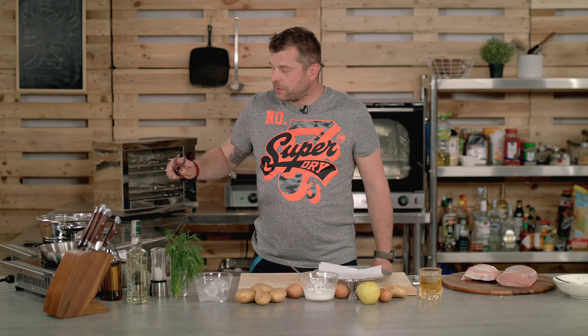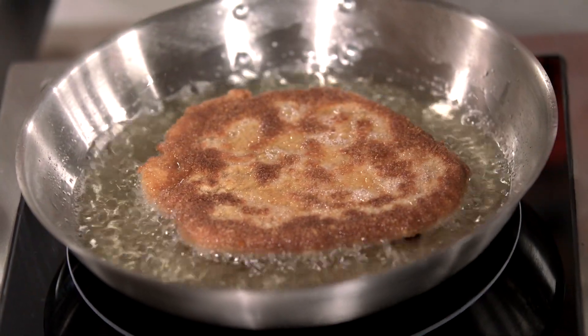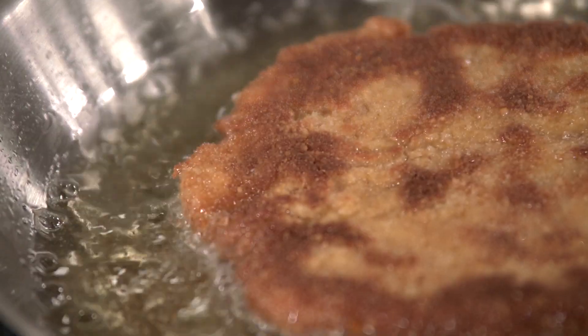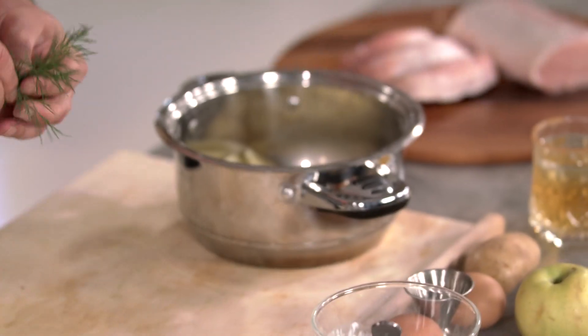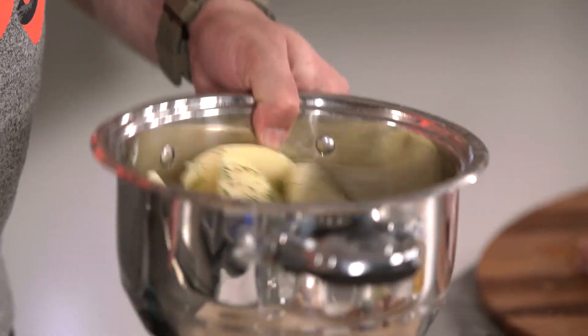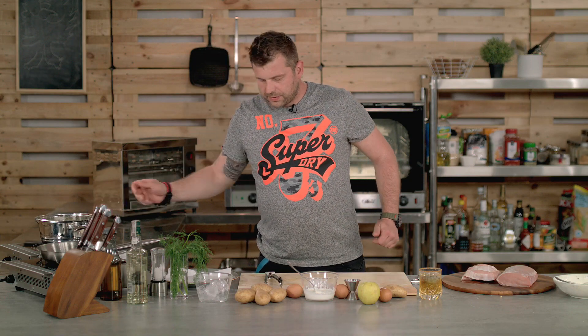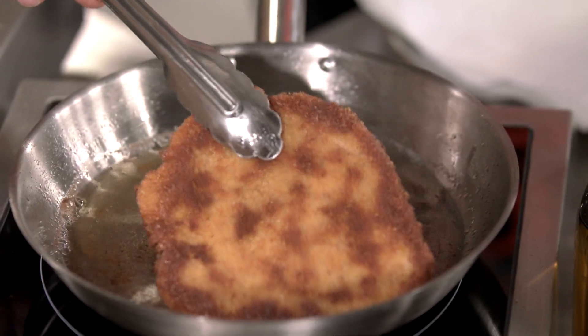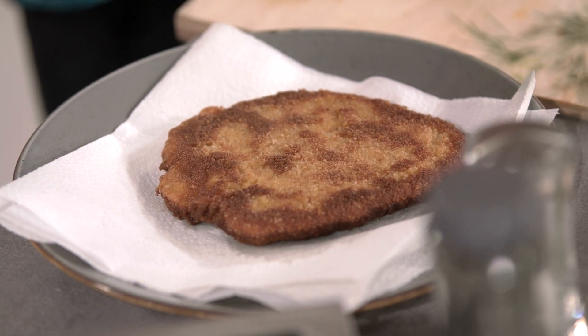After approximately one to one and a half minutes, the side should already be nicely browned. Just turn it and give it another minute and a half. While the schnitzel finishes, I've already drained my potatoes to finish them off. Chop the dill really fine and toss it through the potatoes — you don't want too much dill, it's just there to give an aroma. Make sure the potatoes are nicely covered. Once the cutlet is done, place it on a plate with some paper towels to drain the excess oil.